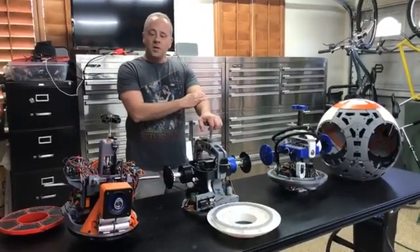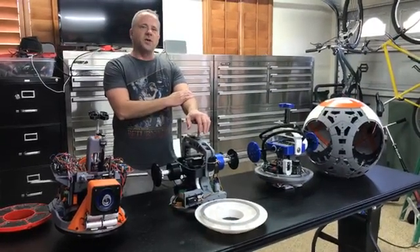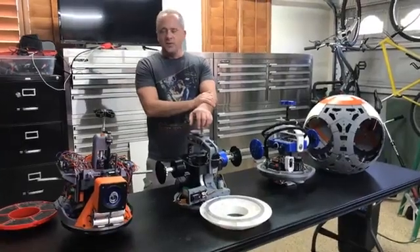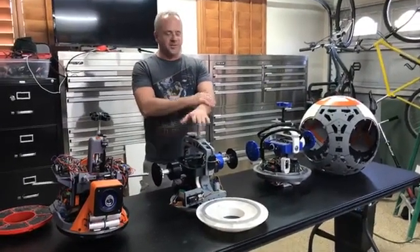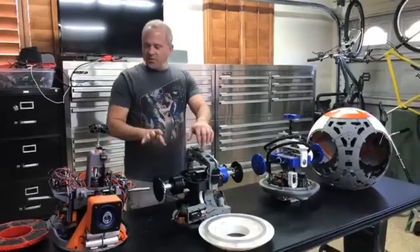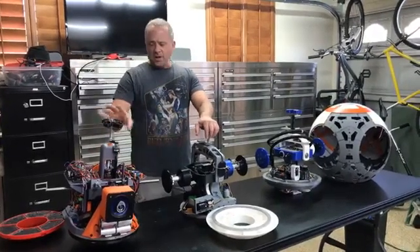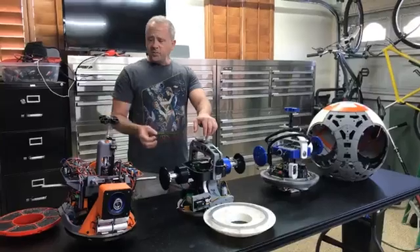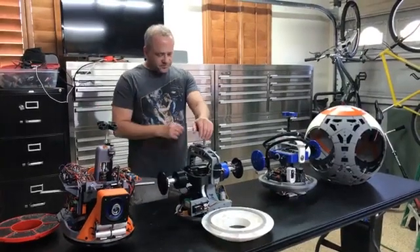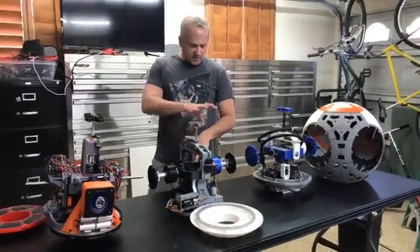Someone's asking about motor type — stepper or not. None of them are stepper motors; they're all using planetary gear motors. Joe is using all 100% gear motors with potentiometers. The potentiometers tell the drive where the gear motor is, which allows it to give feedback to the drive system so he can control it. Mine's a combination — I've got a gear motor for the flywheel, a gear motor for the main drive, and everything else is servos.